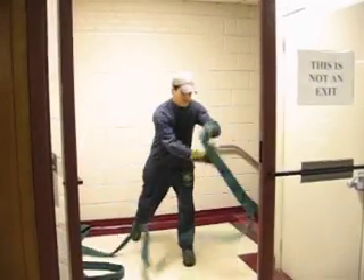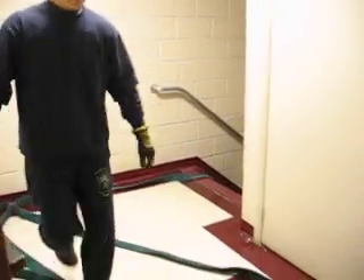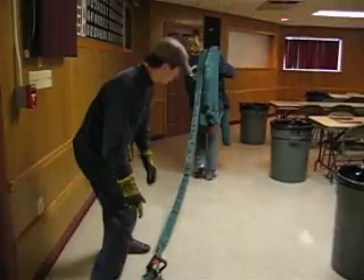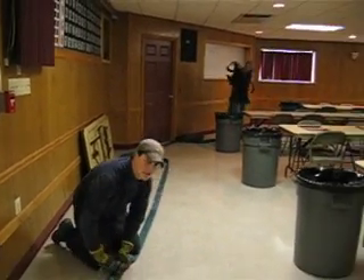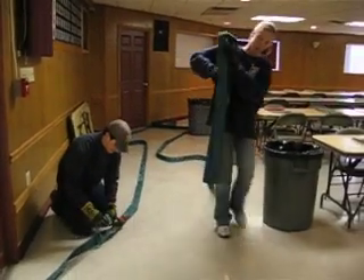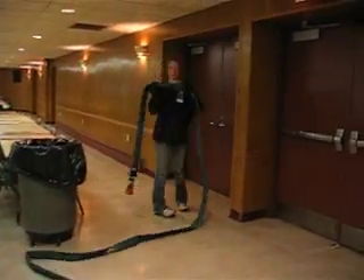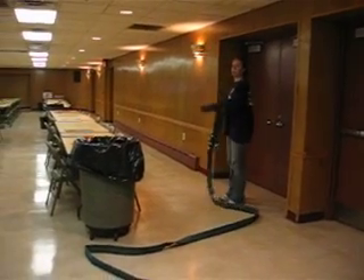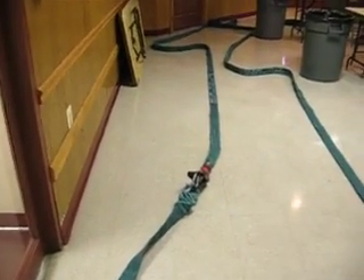Bring the shoulder load. Deploy the shoulder load. Secure your bail. Get that. The bail is secured. Hose is flaked out. All right. Stop.